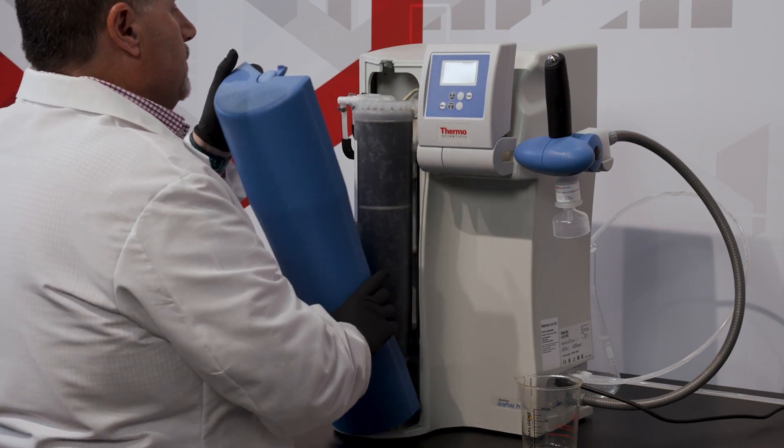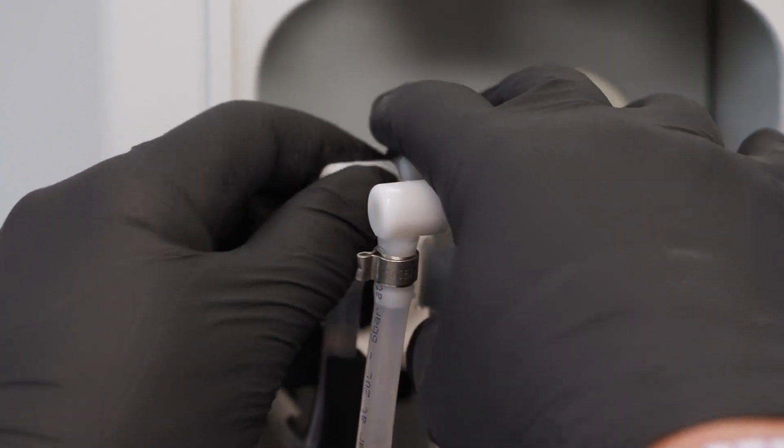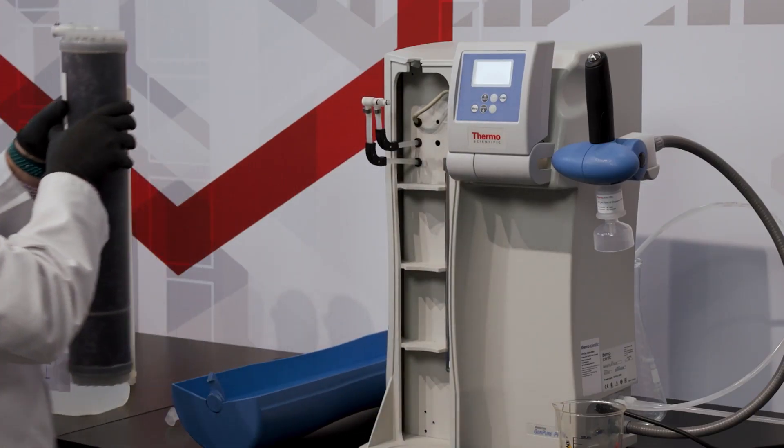Remove the front panel of the system and press the metal buttons to release the UltraPure cartridge. This will allow you to lift out and remove the expired cartridge.